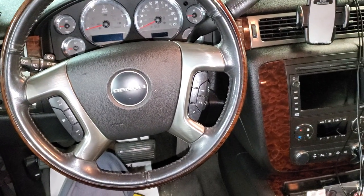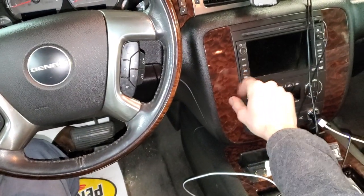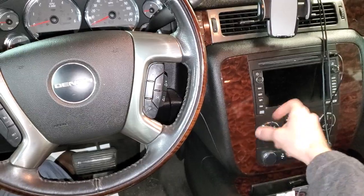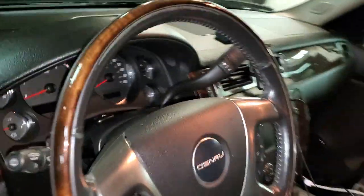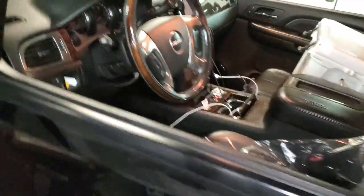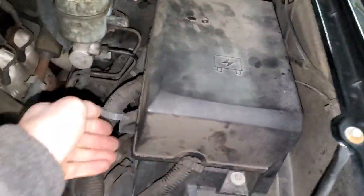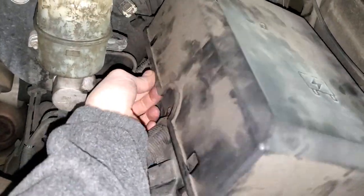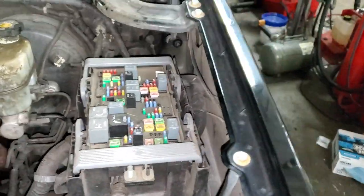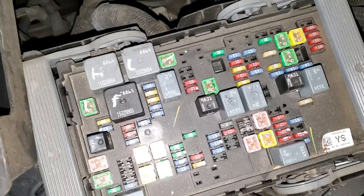I've got a 2007 GMC Yukon Denali and I'm going to use it to point out the location of some important fuses for the operation of the radio as well as the DVD player if your car is equipped with that. We're going to head under the hood — inside this fuse box here is what we need. You just pull on the little edge right there to get this up and over.